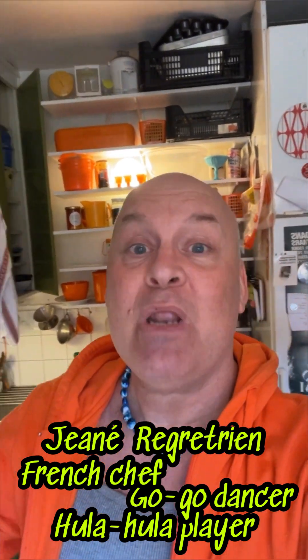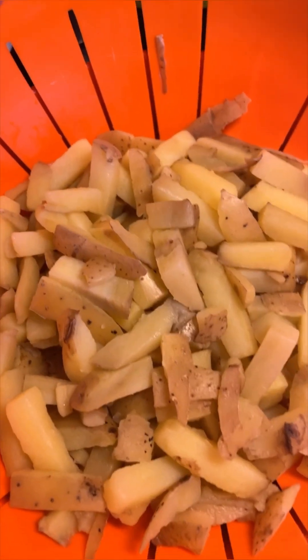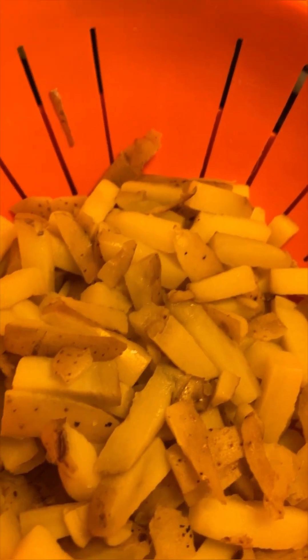I'm the one who plays music behind the hula hula players sometimes. And today I will be teaching you how to make a potato salad with extra onions. It's vegan, and the fun part is this is a kilo of cooked potatoes put through a machine that made them look like french fries. So the potatoes in this potato salad would look like french fries. Isn't that exciting? Let's go.